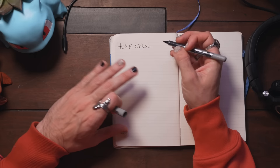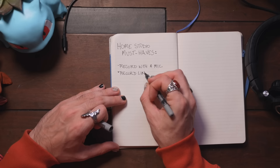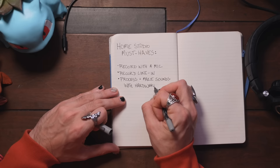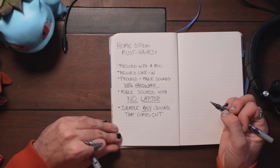Do this before you buy any gear. We're going to start by making a list: home studio must-haves. What do I want to be doing in my setup? Recording with a mic and recording line-in — two very basic needs. Wouldn't it be great if I could process and make sounds with some of my hardware instruments? And how about making sound with no laptop attached? It would also be epic if I could sample any sound coming out of this setup. What matters most is convenience — I want to sit down and be making music in five seconds. So many people just buy gear but don't actually think about how it relates to what they actually want to be doing. Now that we have this list, let me talk about the gear and, more interestingly, how we're going to connect it all together.